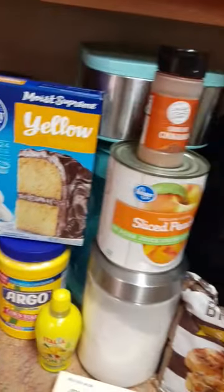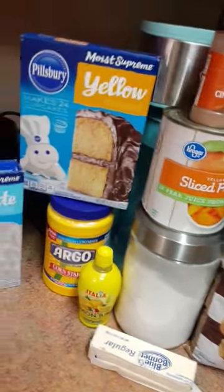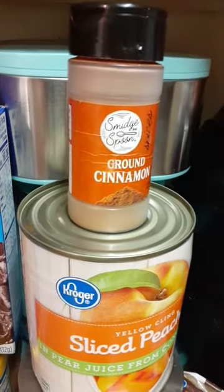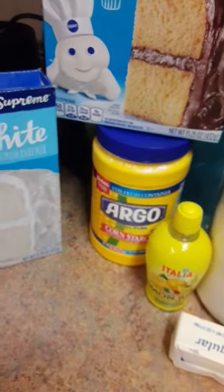Don't get too heavy-handed on the ground cinnamon, because it's gonna be a hot mess — just letting you know. And that cornstarch, you only need a tablespoon of that. For the butter, chop it up into small pads — it's gonna top that cake mix when you put it in.